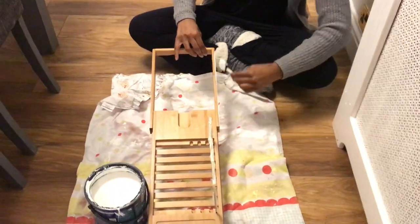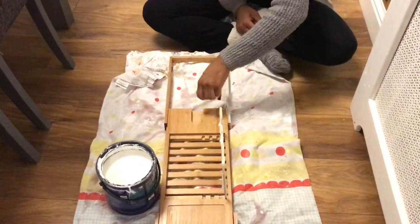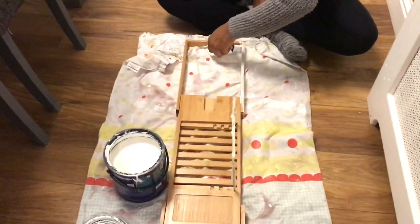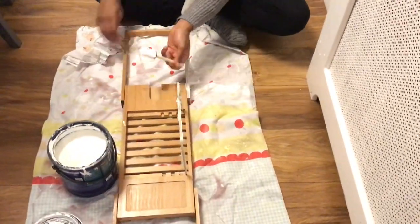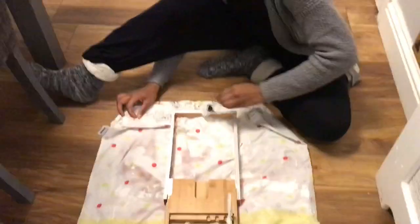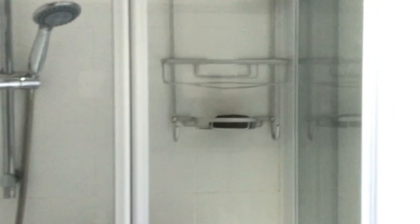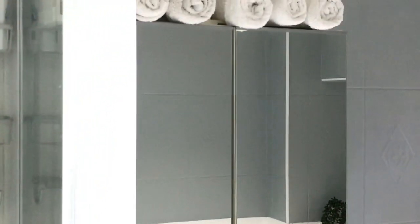This is a bath tray that I bought from Amazon. I wasn't really feeling the color at the time — I was happy with it when I bought it — but for this project I decided to paint it white. I'm just using a bathroom paint in white, which is what I had, and I'm just going to give it a good coat of paint.